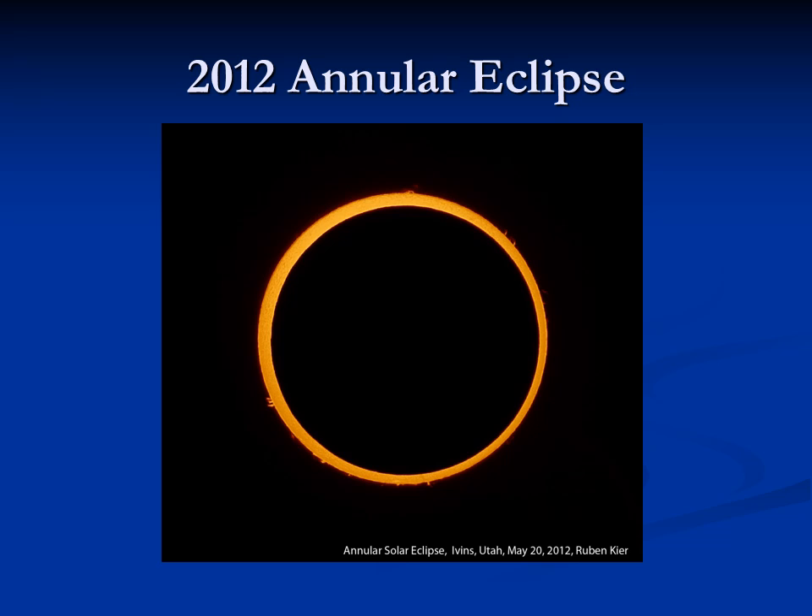This is my photo of the annular eclipse, and there's still a good bit of sun visible around the edge of the moon. This was taken through a dedicated solar telescope, so we're able to see prominences.